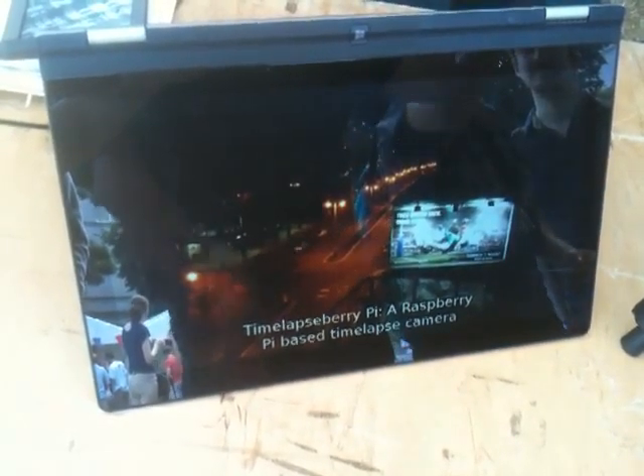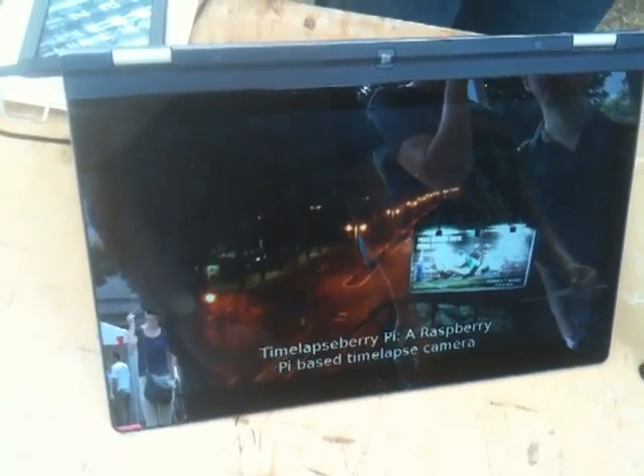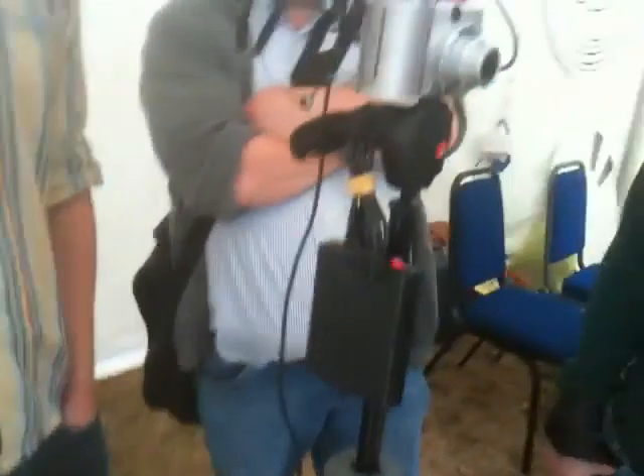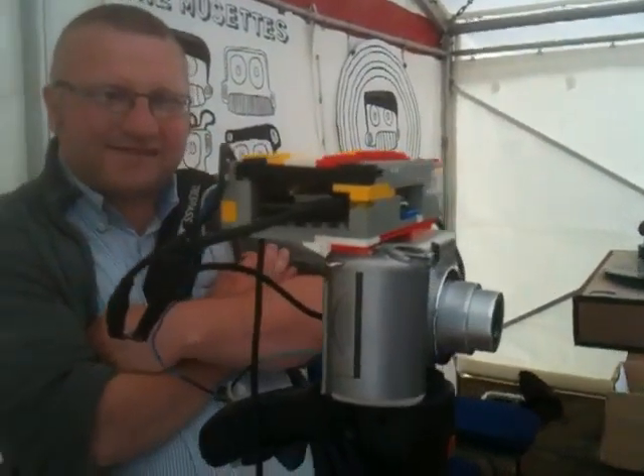It's relatively cheap enough that you can leave it without worrying about it. I would leave it in a forest and not worry too much. If I'm sending all the images remotely, then I have what I really want. It's like $25 to replace that and you can get an old camera from the second hand store.